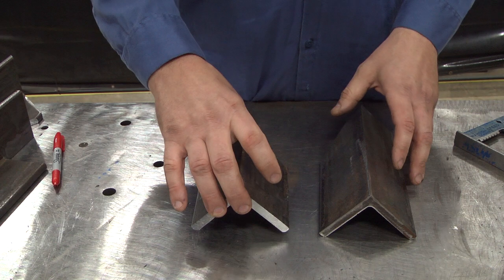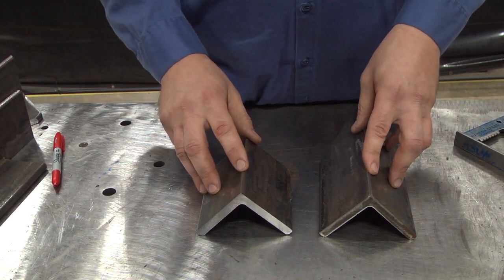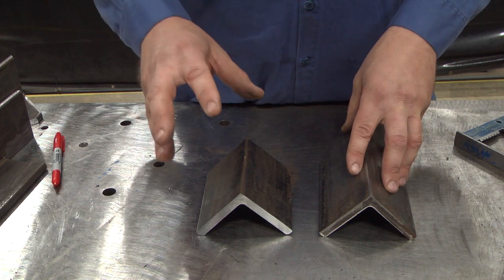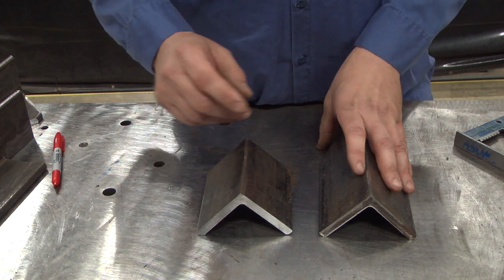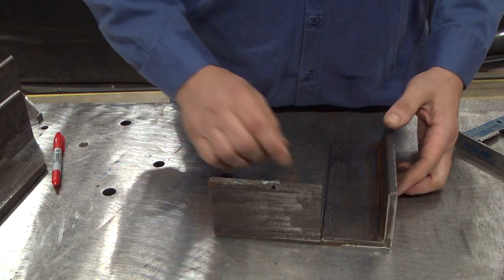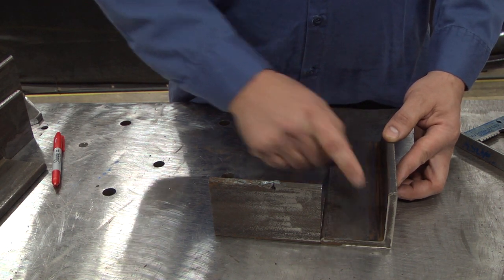The other way that we're going to look at for fitting angle iron together is coping, which is removing material from your coped piece so that the joining piece will slide into it. In this case, we want to be able to slide this piece of angle iron up against this leg — otherwise, we have a big hole.